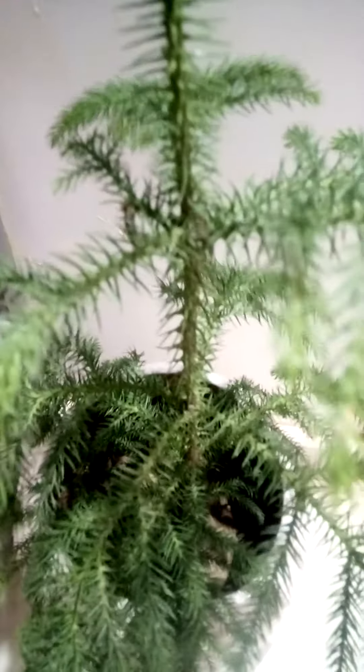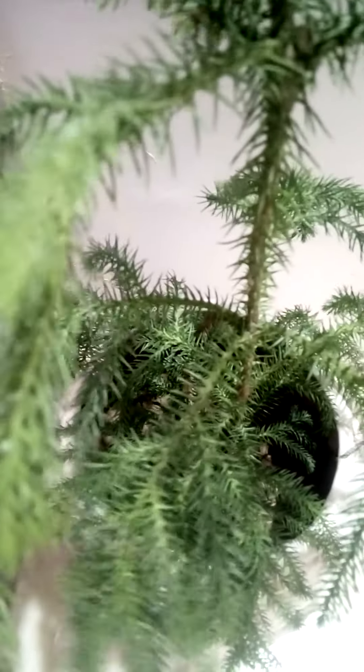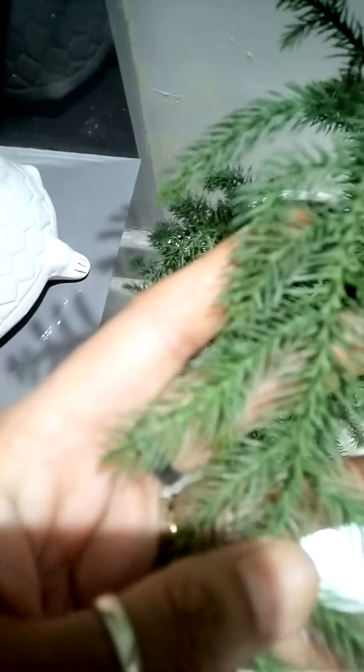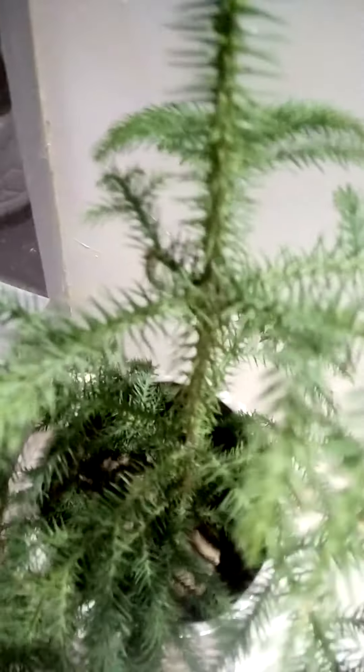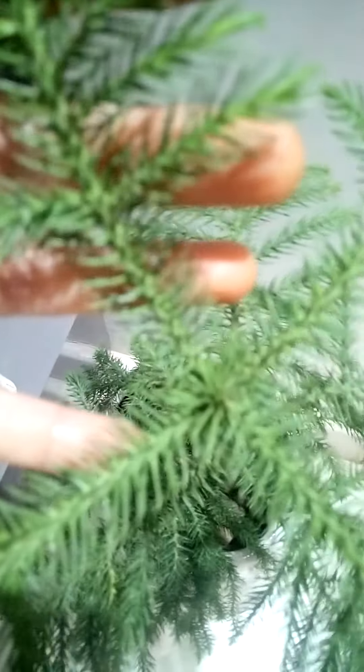This plant doesn't need much water, and it needs well-drained soil. It's a very good growth, and this is an indoor plant.